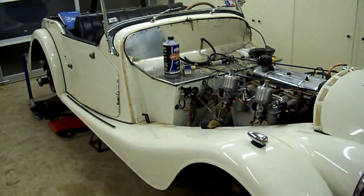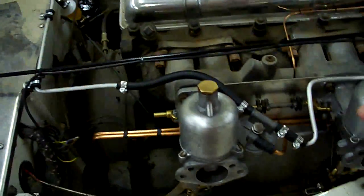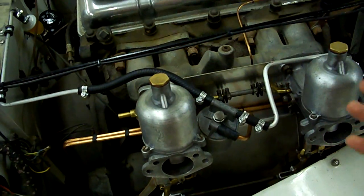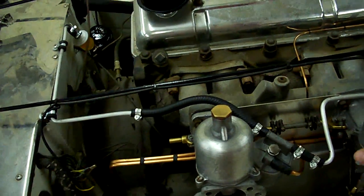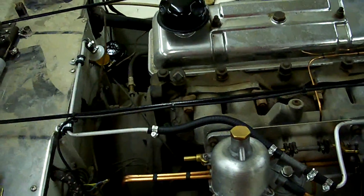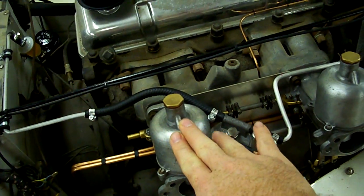You know how most things go — you come and look, you figure a little carburetor work and everything will be fine. Well, the carbs were a bit of a disaster. The mechanics that had worked on it in the past left a lot of mismatched parts. The carburetors don't seem to match the rest of the engine, which kind of leads me to believe that previous mechanics might have swapped out a nice set of carburetors for these.